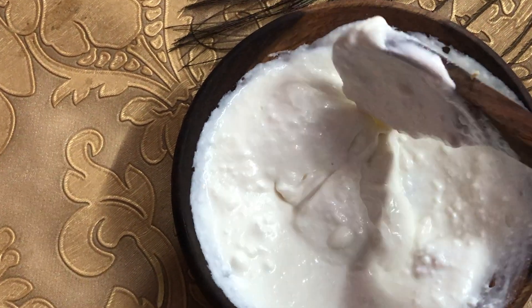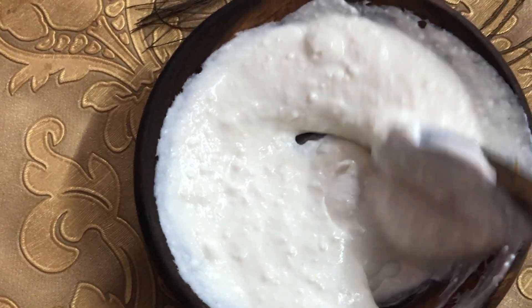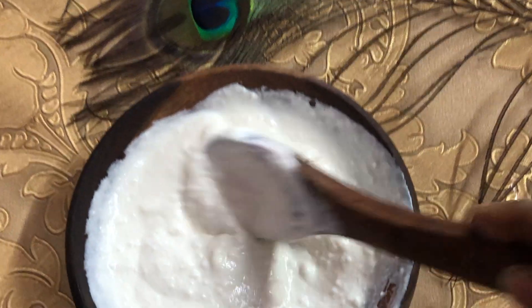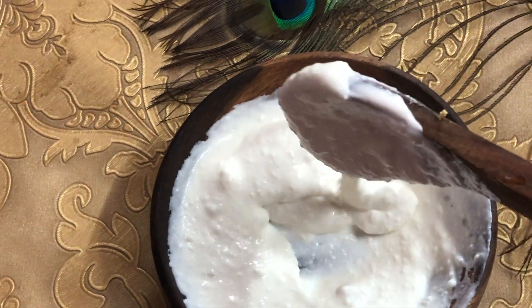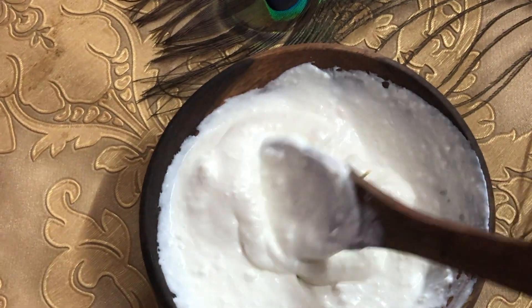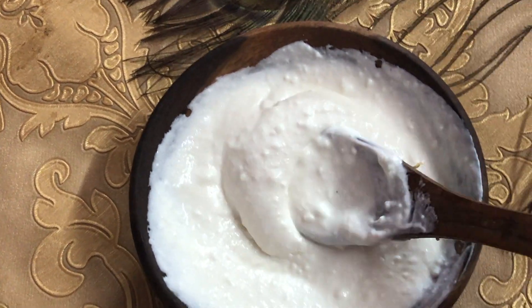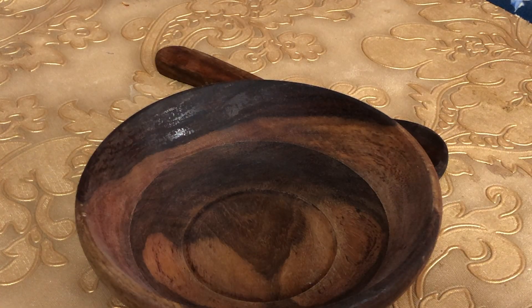If you want to use a hair pack, you can use a hair pack in your hair care routine. Your natural hair pack can remove damage caused by the products you use.